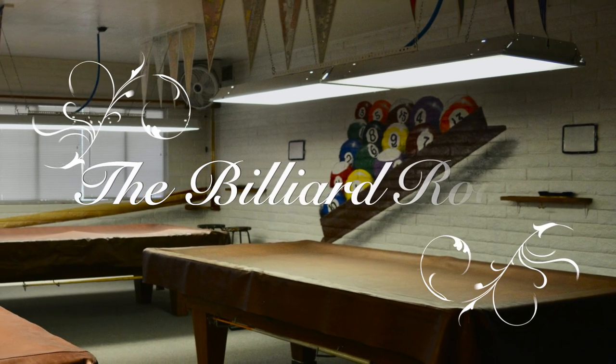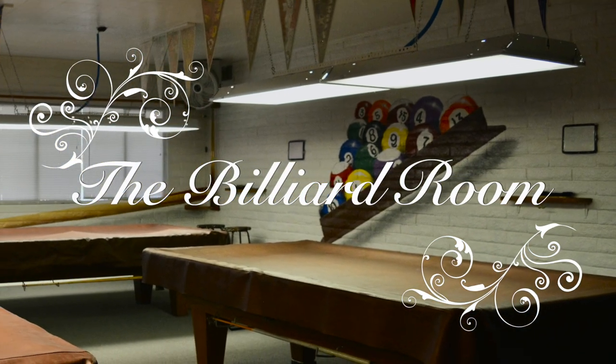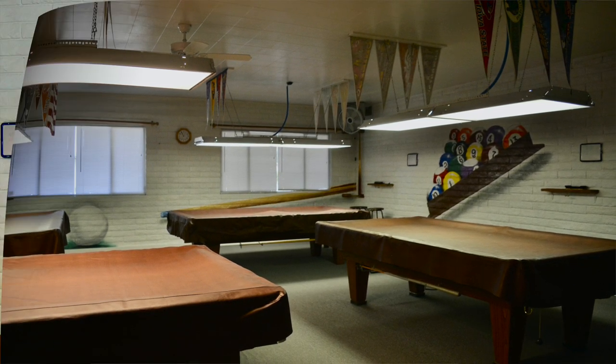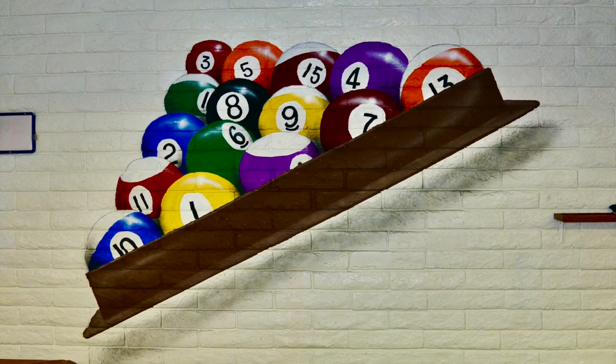Murals by Gardner proudly presents the Billiard Room Graphic. In this video, we're going to talk about painting a graphic element on a brick wall at the local billiard hall. And this is the end result that we're coming up with, the billiard in the rack.